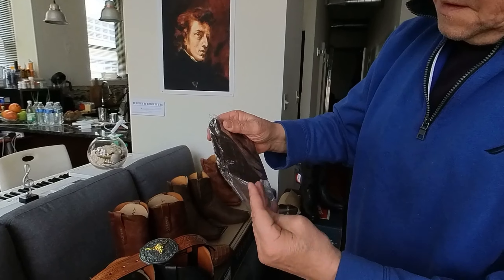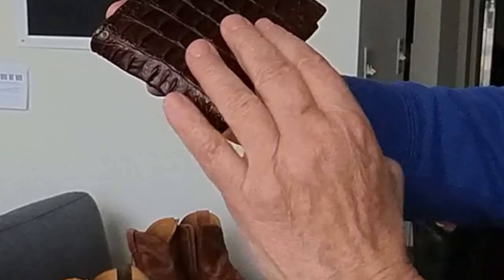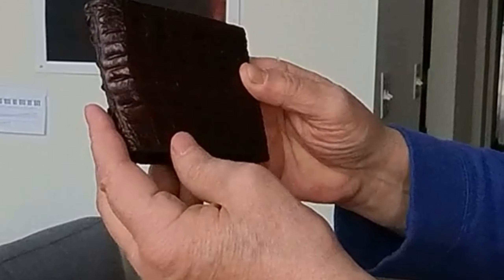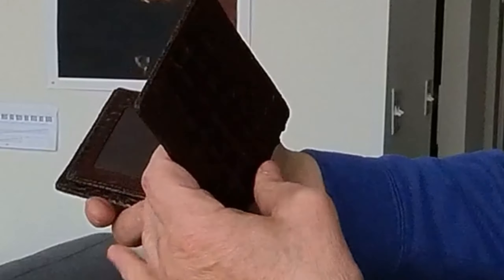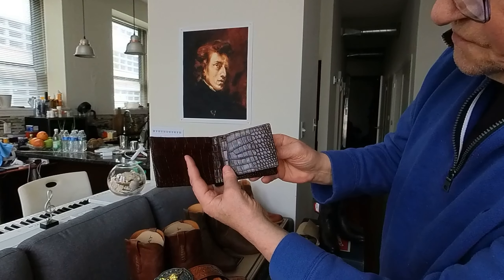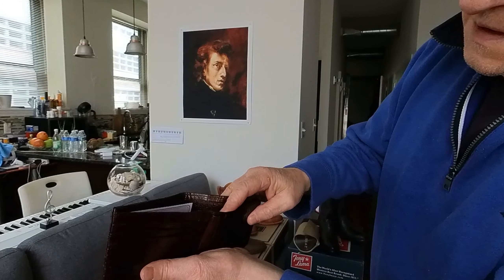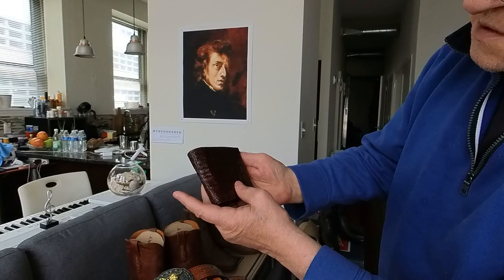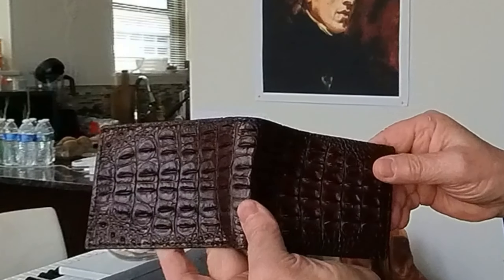The last thing I just received from eBay is this belt for myself. This is real crocodile — when I started getting interested I saw prices from some companies were really crazy, thousands of dollars. This one from eBay — I don't want to tell the price, you can check yourself, it's under $100. Inside it's crocodile or alligator. Very convenient, very good looking, well made, ideal stitching all around. I cannot say anything bad about it.